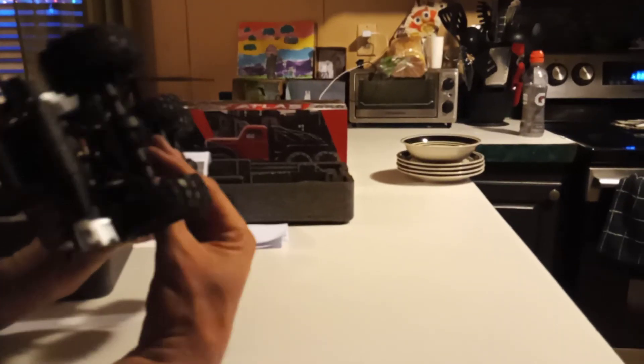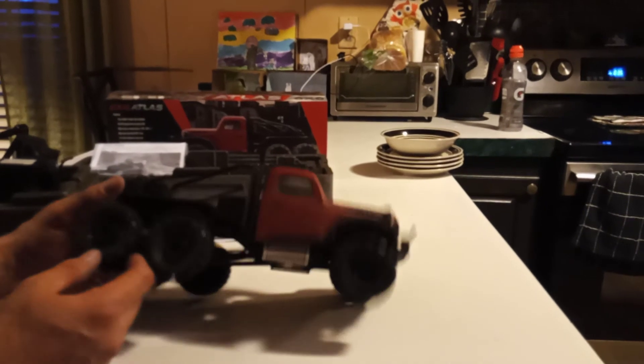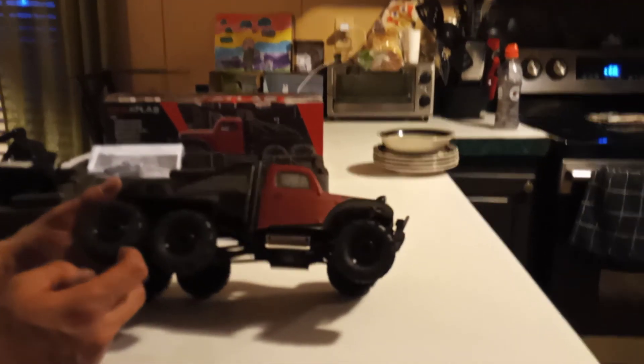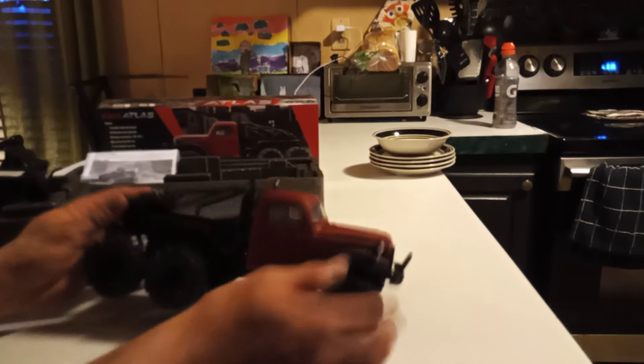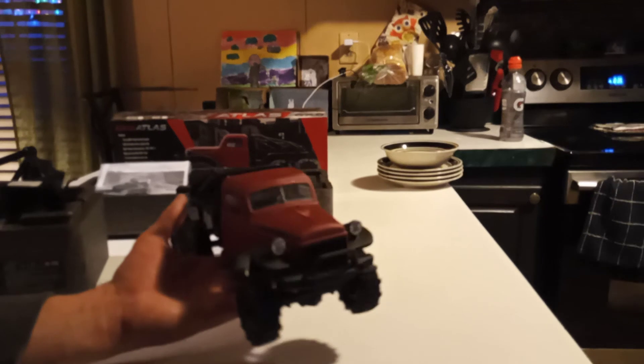I don't know how the body comes off yet guys, but there you go - that's a look at the six by six FMS Atlas. It's a pretty sweet truck. It's really light too, and it feels pretty balanced.